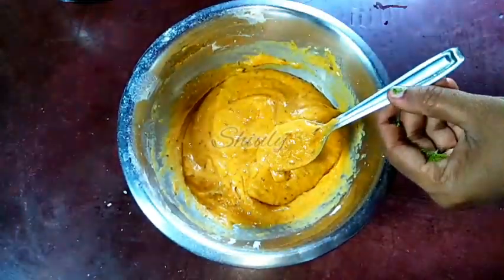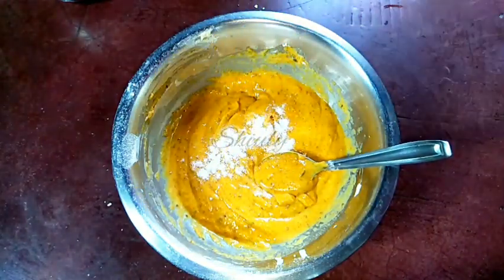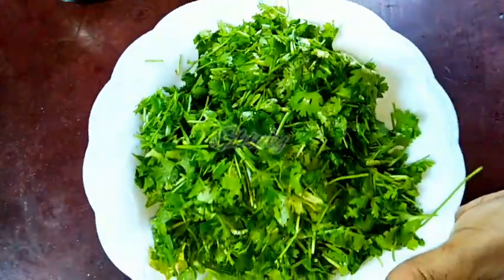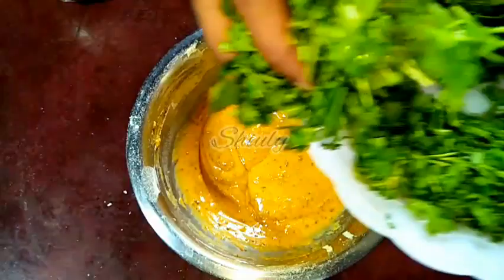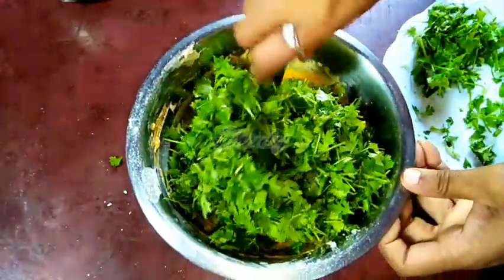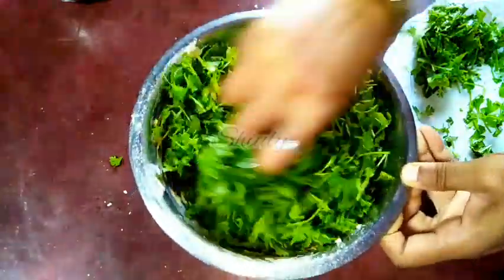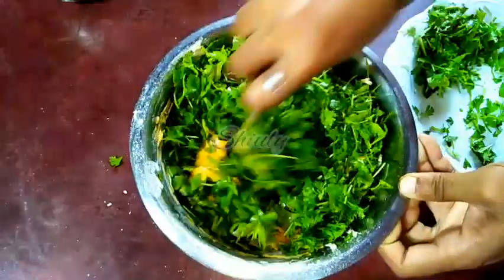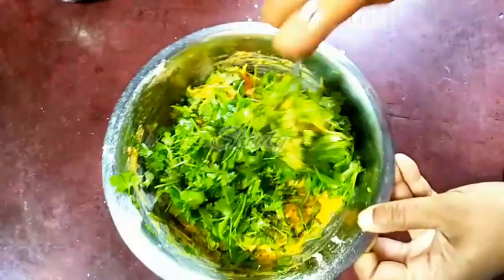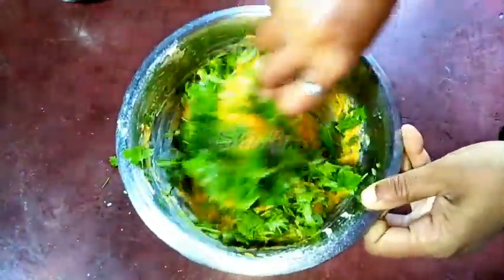I am checking the salt of the batter and adding some more salt according to taste, and mixing it nicely again. Now let's add the coriander leaves into the batter and mix it with the spoon. We do not have to use our hands for this process — it will also be done with the spoon. So I am mixing it nicely and the batter is ready.